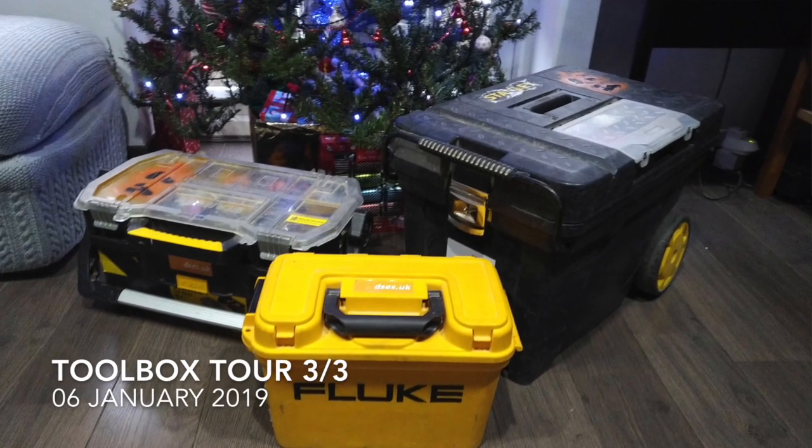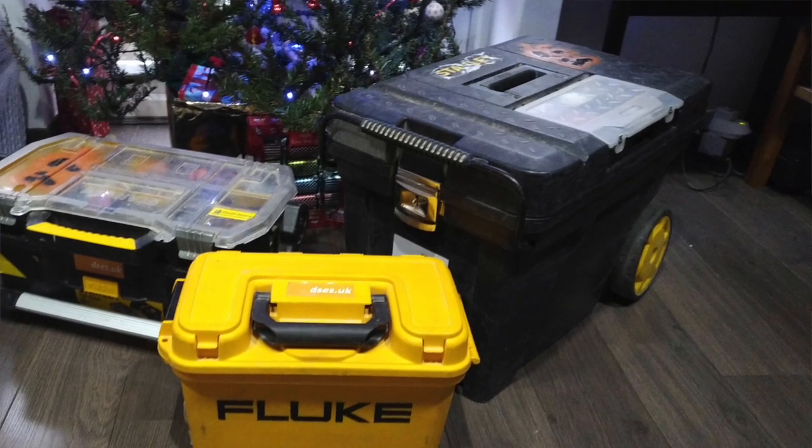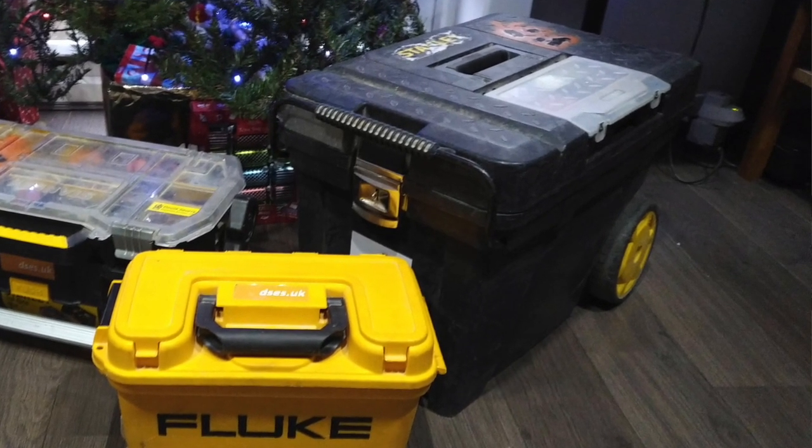Hello folks, it's David from David Savory Electrical Services Ltd, and welcome to the third and final part of my toolbox tour.